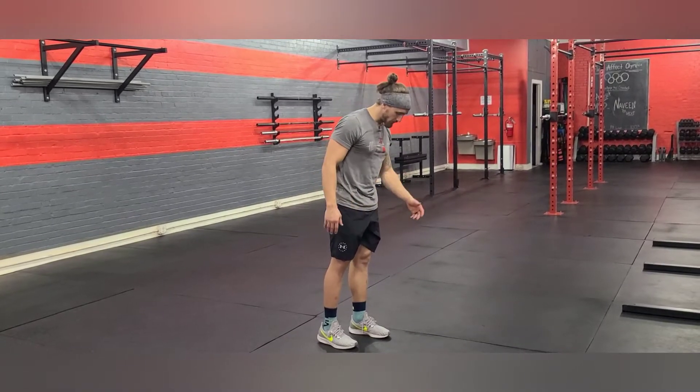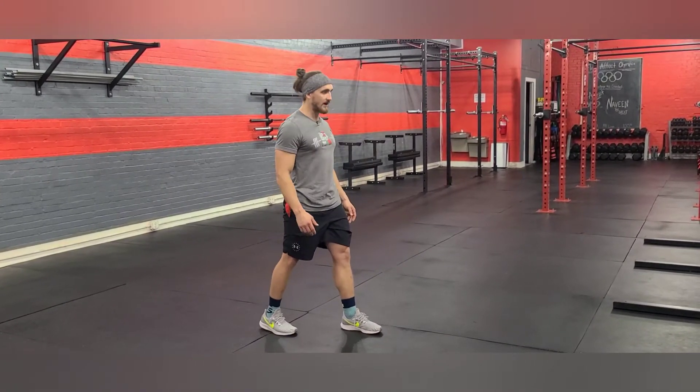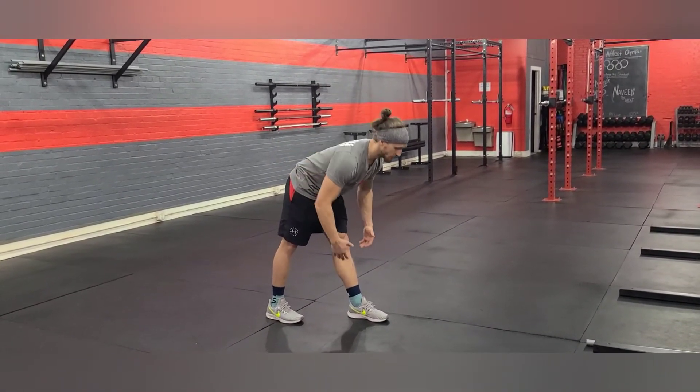We're going to take our feet parallel like train tracks, one foot forward, the second foot is going to be one foot length behind. We're going to step up, heel and toe on both feet set to the ground. Reach, hinge, over.